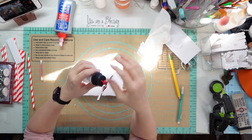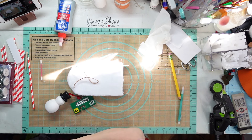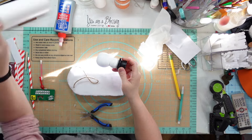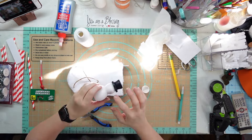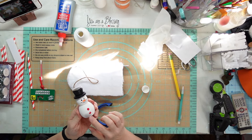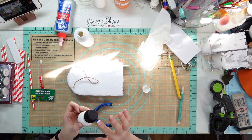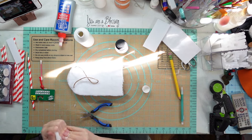Look at that cute little snowman. I got him from Dollar General for a dollar. I'm going to take my pliers - he had a staple in there and I had to pull that out. He had some flaws where he rubbed up against something; he's white slick paint. So I'm going to take my acrylic paint, dab it on there, dry it, and cover up those little flaws.